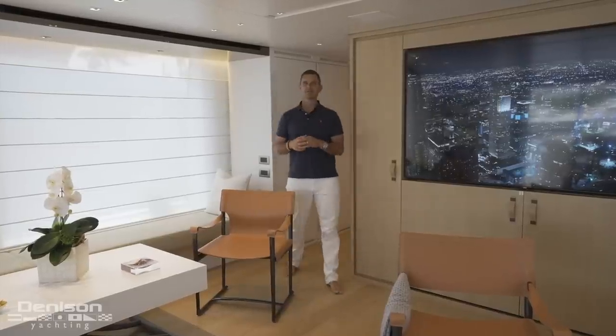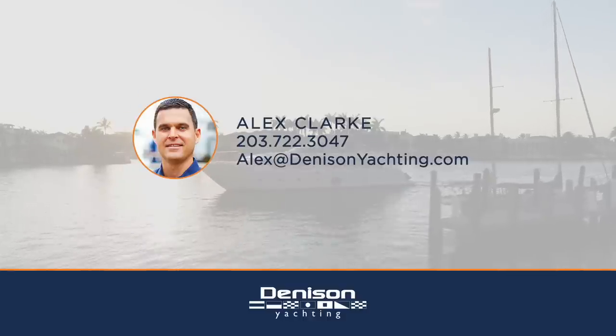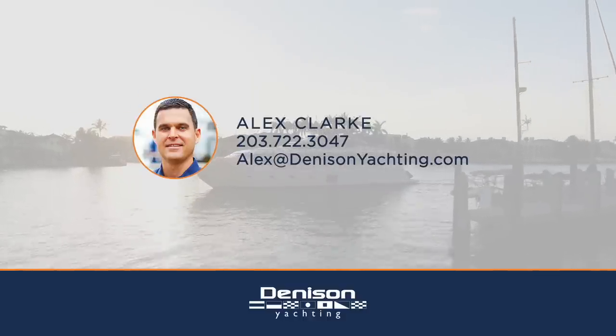On behalf of Denison Yachting and myself, Alex Clark, thank you for joining me on board this 2021 San Lorenzo SL96. If you're interested in this particular boat or something similar, feel free to contact me at any time. Thank you.